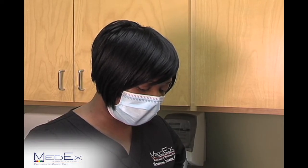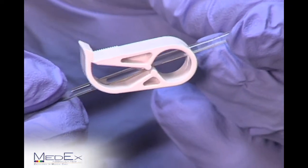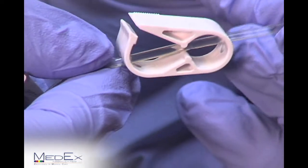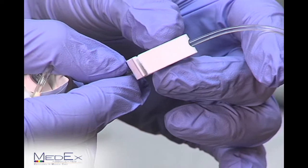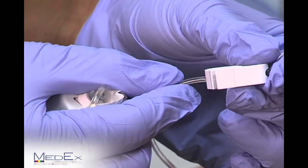Next, you want to release the clamp on your antibiotic. To do so, you begin by pulling the lip back until you hear a click. After that click, there will be a kink in your line. You'll move the clamp forward and firmly press on the line to remove your kink.